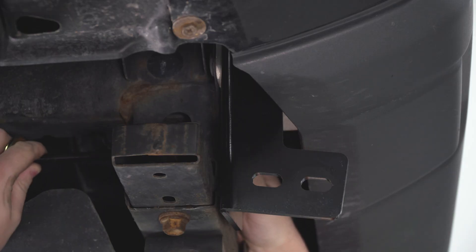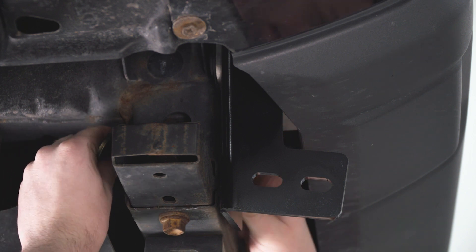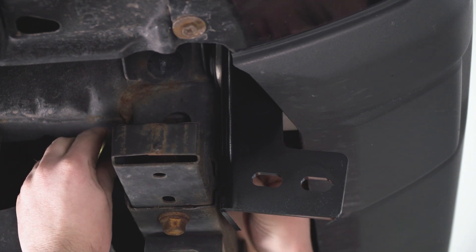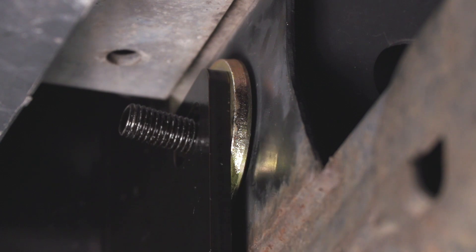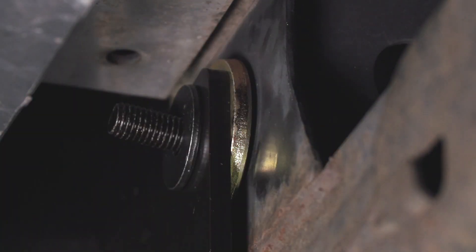Just like the other side, we're going to slide that big 16-millimeter bolt through and then get our spacer in between the crossmember and bracket. With that spacer in place, you can secure with a flat washer, lock washer, and 16-millimeter nut.